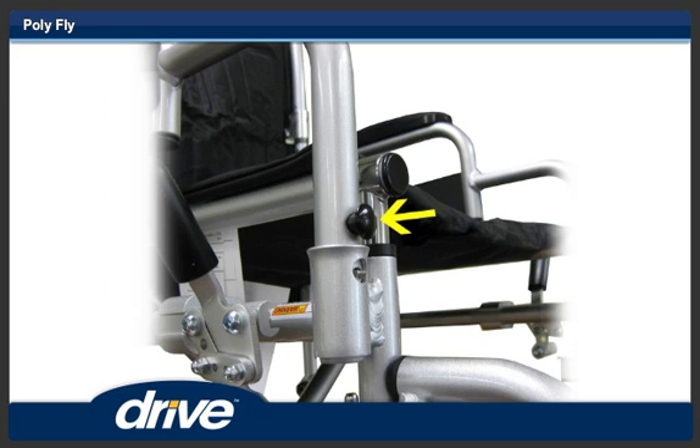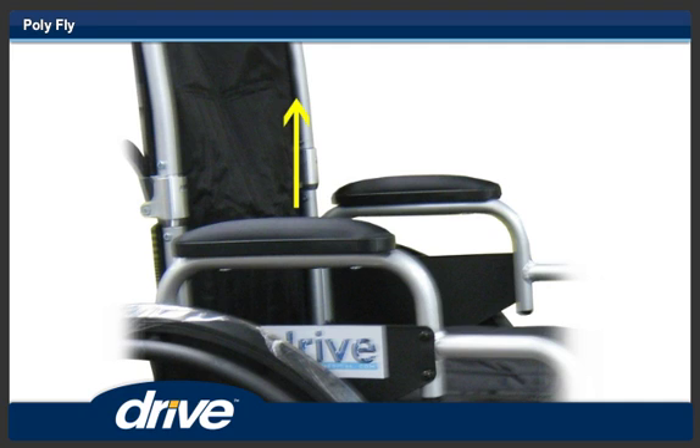Step 14. To remove the armrest, depress the arm release button and pull the armrest straight up.